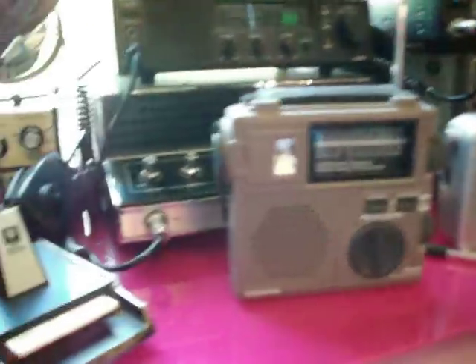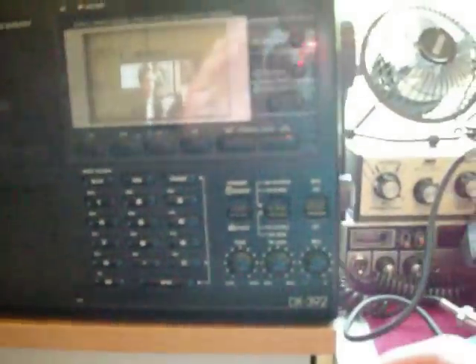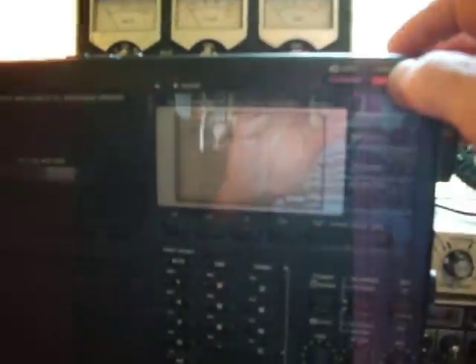This next one over here is a DX392, Radio Shack made. It's probably around 25 years old. It's also a pretty decent receiver.